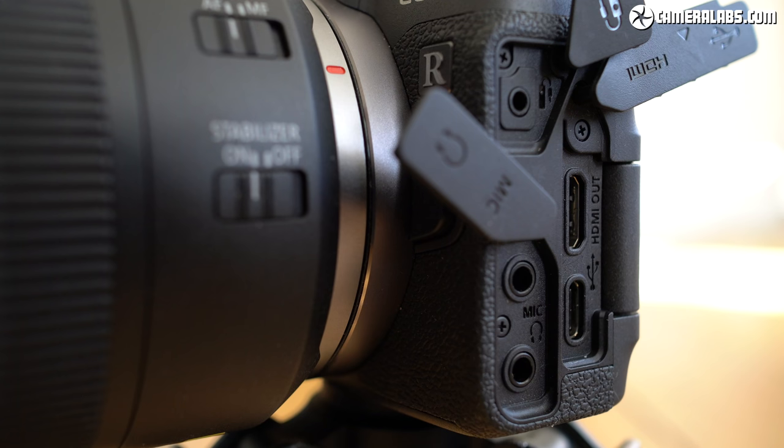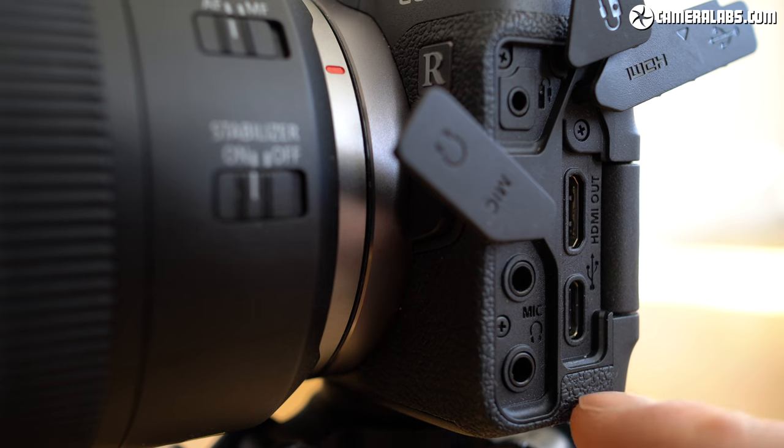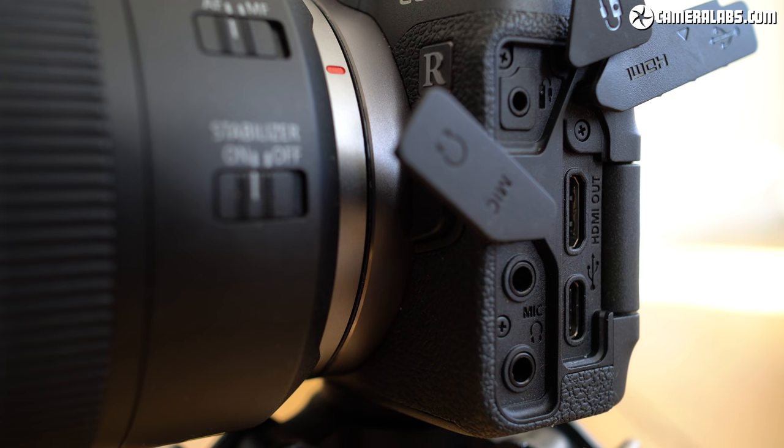Behind three flaps on the side of the body you have an E3 type terminal for an optional remote cord, a pair of 3.5mm jacks for headphone output and microphone input — nice to see both on a camera at this price. There's also a Type-C mini HDMI port which can output 4:2:2 video in 8-bit to external recorders, although be warned, when doing so the screen is disabled and manual control of the AF area goes with it. Note the EOS R can output 10-bit over HDMI, but then so can the Fujifilm X-T30. Below the HDMI is a USB-C port that can be used to charge the battery inside the camera, although you can't power it over USB for operation unlike the X-T30 or Sony cameras. The USB-C port also supports data transfer but strangely only at USB 2 speeds rather than USB 3.1.